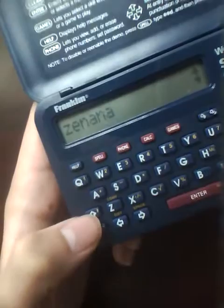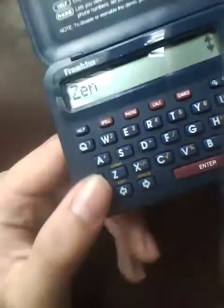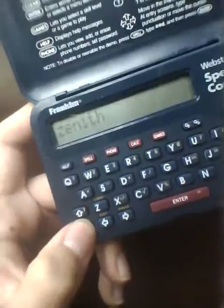I can find out new words I never knew before just by scrolling up and down. Like 'Zener' and other words I probably never knew before. 'Zen' — if I didn't know what that was, there you go, I just found a new word. I can search it using Google and add it to my word bank. It's a great learning device for discovering new words similar to yours.